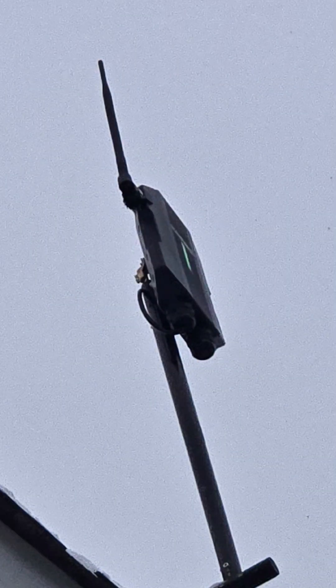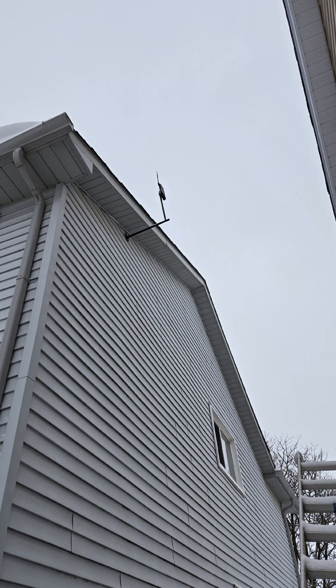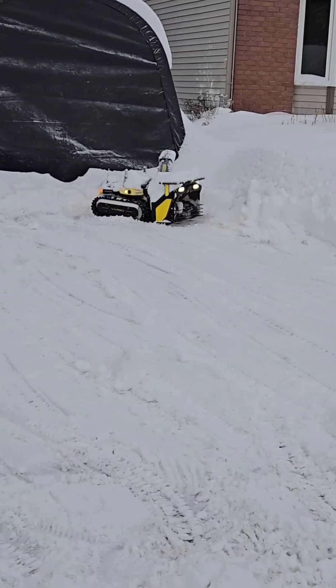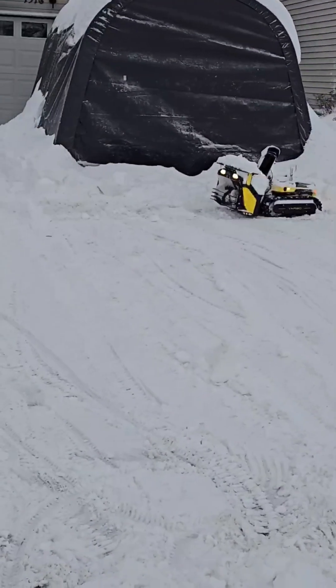It works with GPS — there's an antenna you have to install on the side of your house or your roof. Personally, I'm getting over 30 satellites that tell it exactly where it is, down to the centimeter.